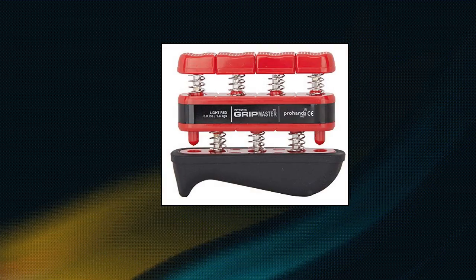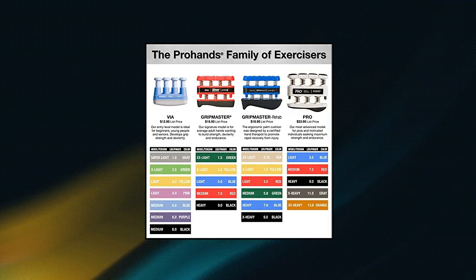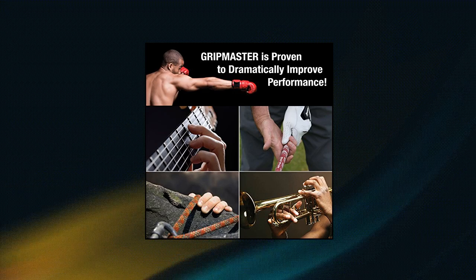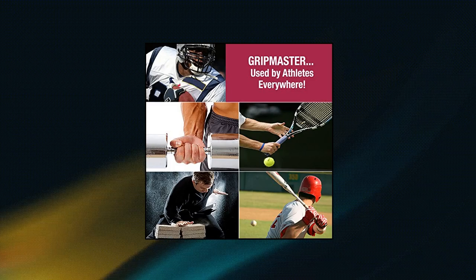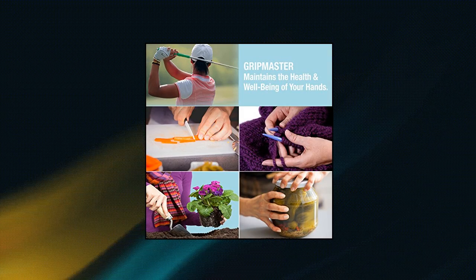ProHands Gripmaster rehab hand exerciser — the original spring-loaded hand and finger exerciser. ProHands is used by professional athletes, world-class musicians, and as a rehabilitation tool. Made from high-quality components including ABS plastic, stainless steel springs and approved centiprene.